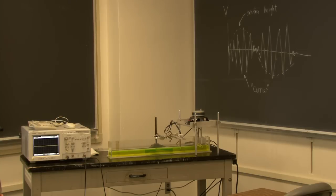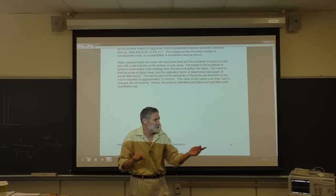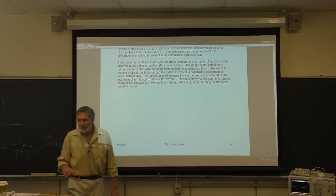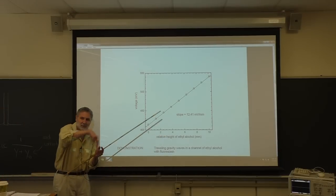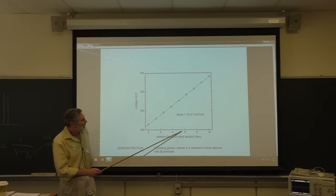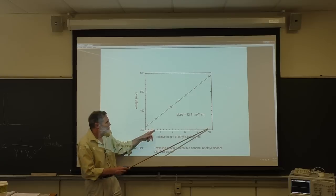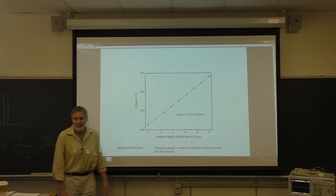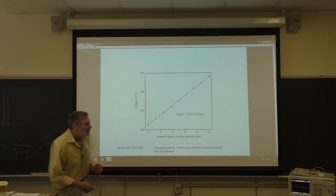I'm running out of time here unfortunately. But you can calibrate this transducer by varying the depth with no waves - just DC varying the depth and looking at the output voltage of the lock-in - and you can calibrate it. Here's the calibration: here's the voltage as a function of the depth of the probes. All that's important are changes in voltage and changes in height. And look at that - this is a linear probe. That's actual data that we published.